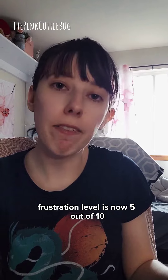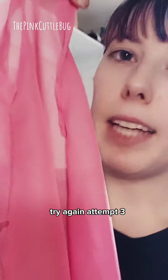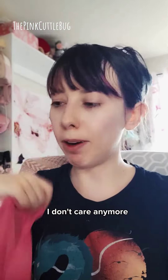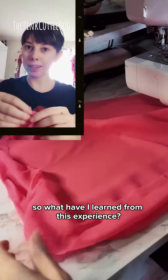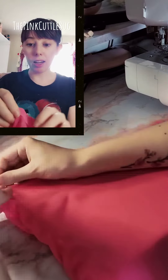Let's rip it up and try again. Attempt three, and we still have this weird spiral edge going on. I don't care anymore — my frustration level is up to a six, so we're rolling with it.